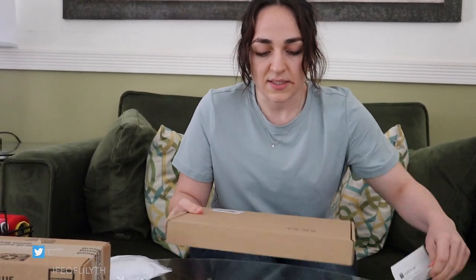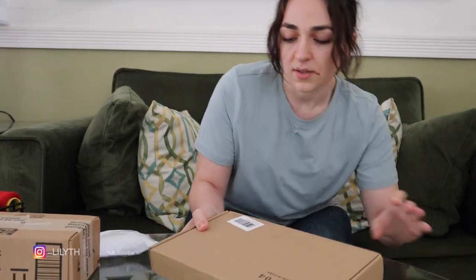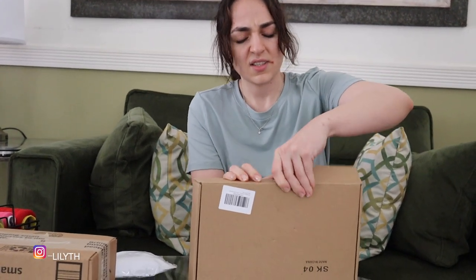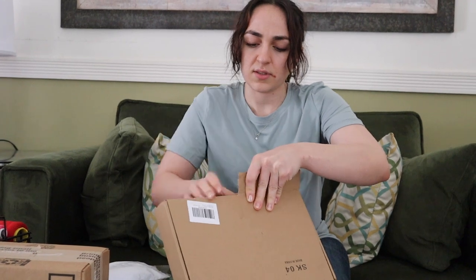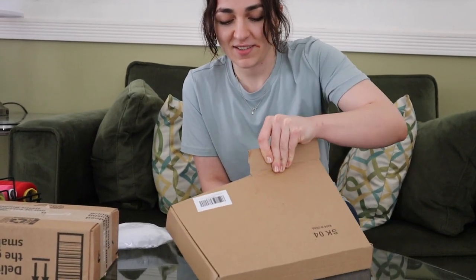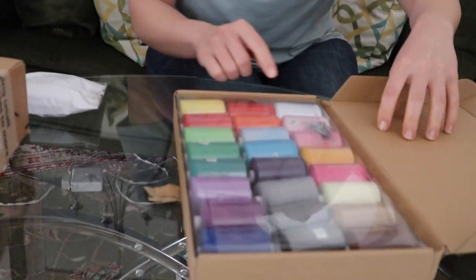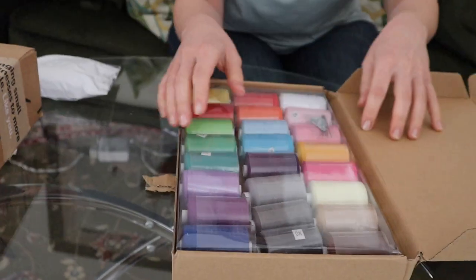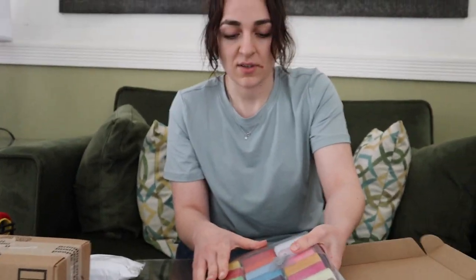So when I was ordering this online I expected it to be a lot bigger than this size, because this is supposed to be sewing thread and there's 17 of them in here — actually let me show you guys, you'll look and see with me. It's three — one, two, three, four, five, six, seven, eight times — it's 24.